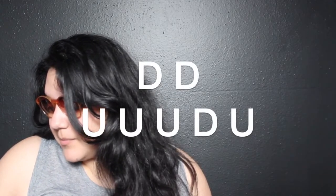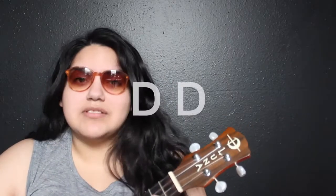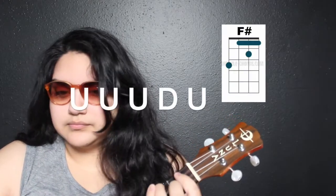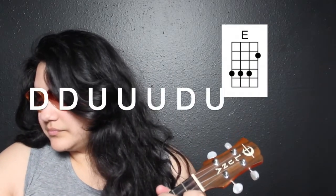The strumming pattern is going to be down, down, up, up, up, down, up. But the second time around it's going to be down, down, down, up, down, up, down, down. For the B we're going to have down, down — just straight up — and then switch to F sharp with up, up, up, down, up. Let's do that together — ready, go. Then we move to the E with the full down, down, up, up, up, down, up. Let's put B, F sharp, and E together — ready, go.